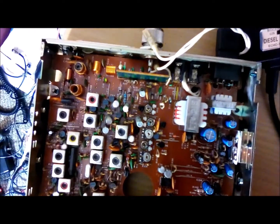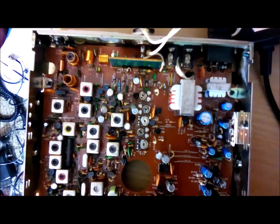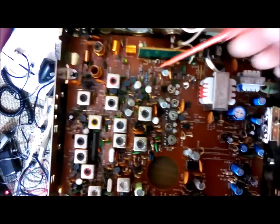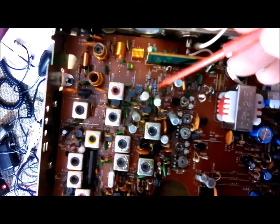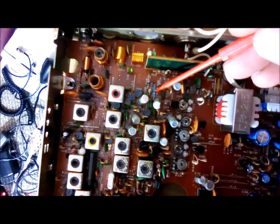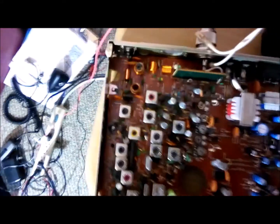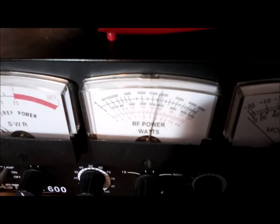Back on the Uniden PC77. I made a couple of mods to it. One is I changed out resistor R56 - that little blue one right there - it was a 100 ohm resistor and I put in a 68 ohm resistor. I also turned up the carrier power by adjusting L13. I've got it set at about three and three-quarter watts - you can kind of see it's just below four.